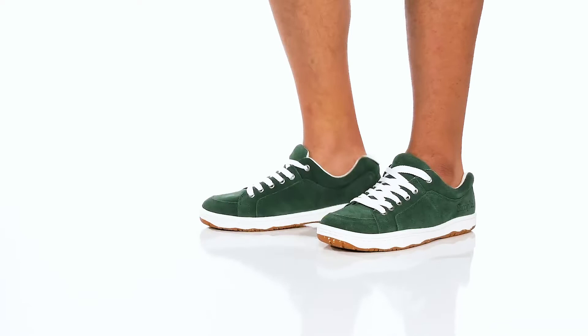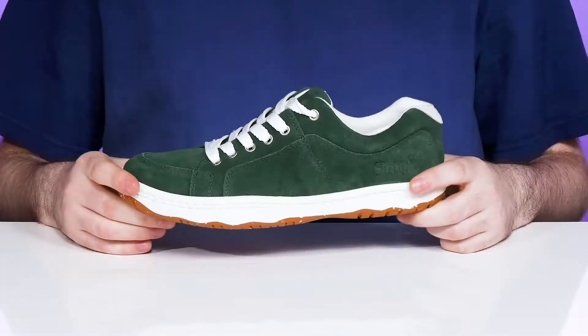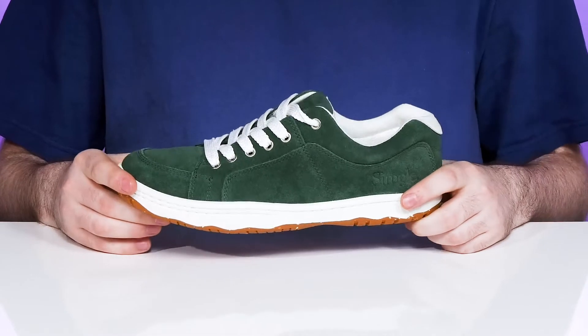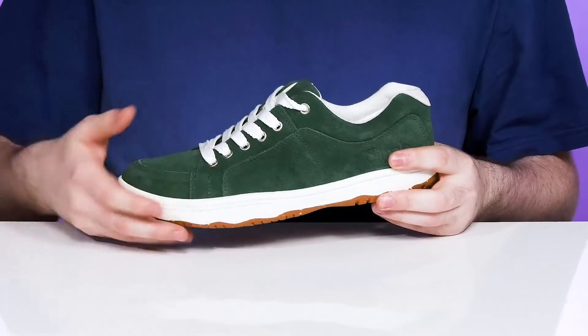Add a sporty college style look to your everyday wardrobe with this handsome sneaker from Simple. True to its name, this style is pretty simple, showing off a great green suede leather using a white-toned lace-up and midsole for a great contrasting color.